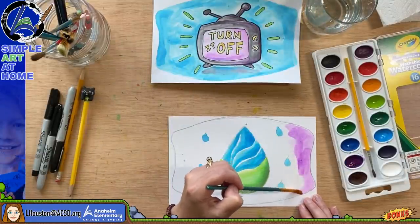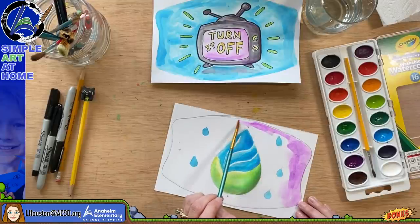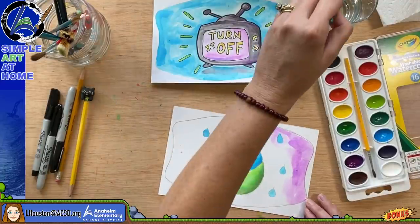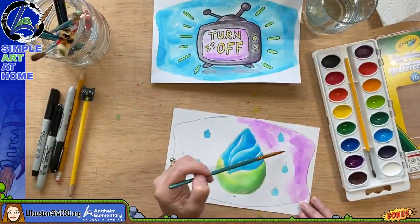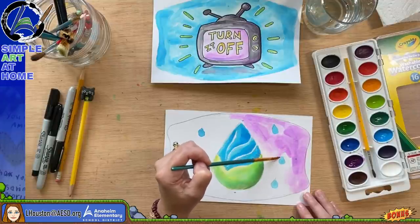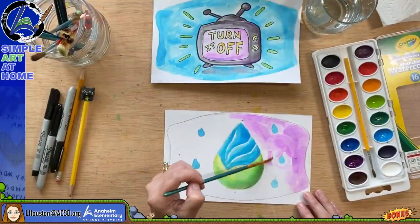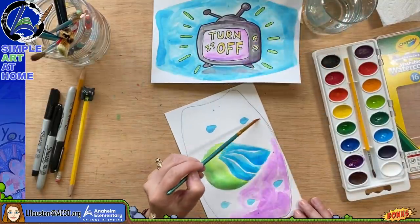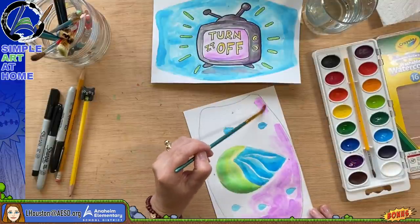Think about whether someone would actually want to wear this mask. The city is choosing two winners and one or two winners will have their design made into real face masks that will be passed out. This is similar to the past contest of designing water bottle labels — we usually have a winner in the Anaheim Elementary School District whose design gets put on water bottles. This time, because of the pandemic and the need to be safe, we're promoting the use of masks.